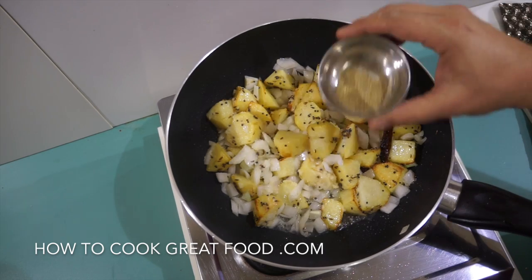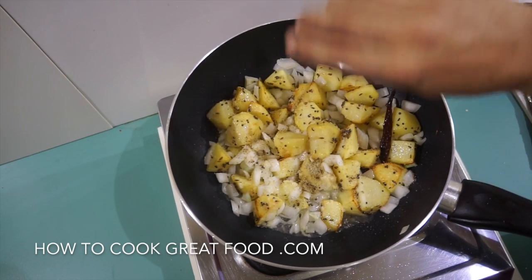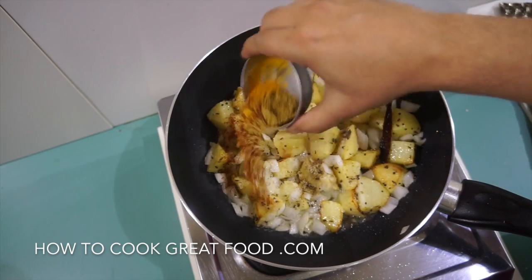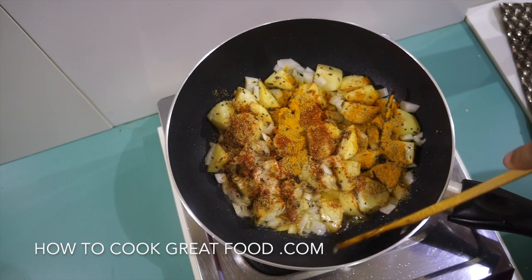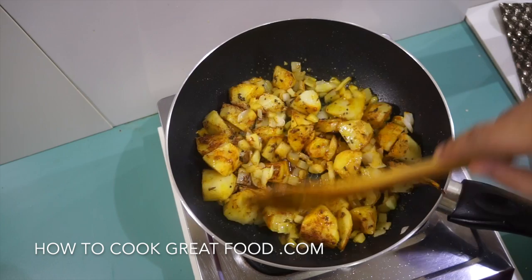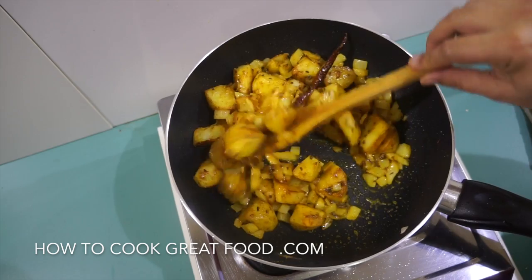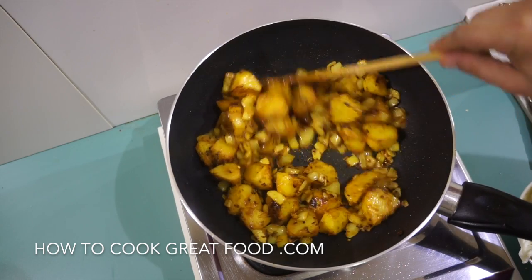I've got some spice powders here. This is green cardamom powder — just a tiny amount, it's very strong. Then equal parts of chili powder, turmeric, and coriander powder. As I always say, if you want you could just use your favorite curry powder instead. On a fairly lively heat, let's go another two to three minutes — this is really coming on nicely.